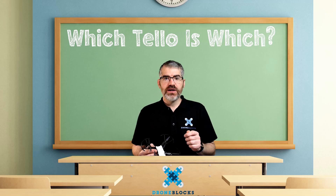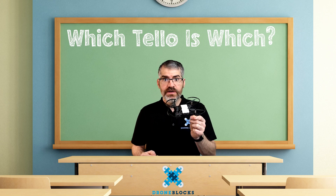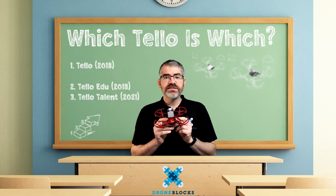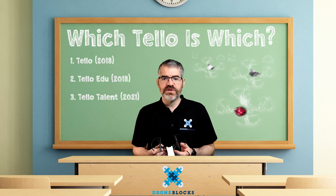Which Tello is which? Tello currently comes in three different types: the Tello original from 2018, the Tello Edu from 2018 as well, and the Tello Talent from 2021. I'm going to break down what each one of these drones does and what makes them all different.